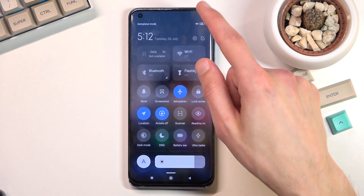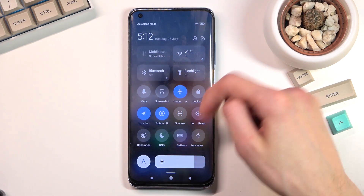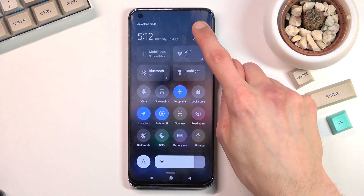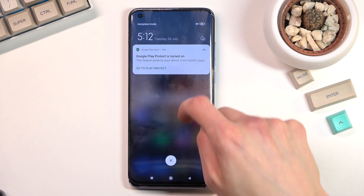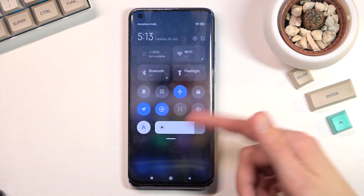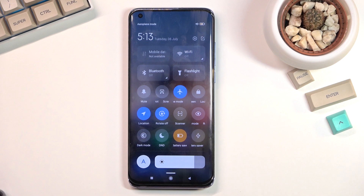Make sure you pull down the tray from the right side. If you do it from the left side, it brings up the actual notifications as you can see. From the right side you have the toggles. Once you find your battery saver, you can simply tap on it and it is now enabled.